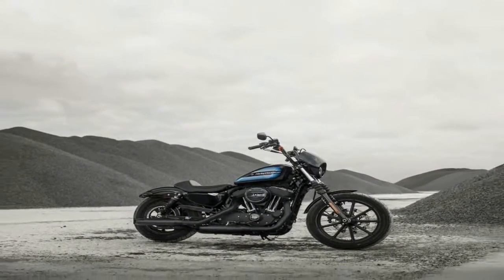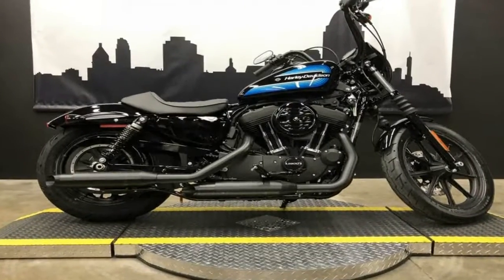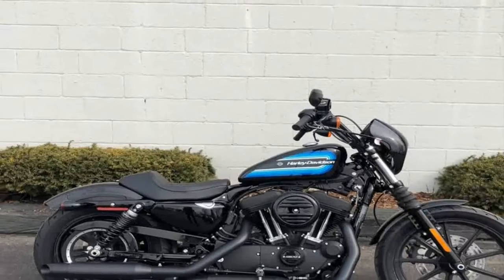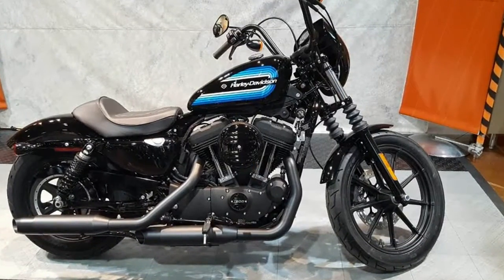Power comes from the venerable Evolution engine to the tune of 73 pound-feet of torque, giving this ride modern performance that belies the dated veneer. A classic dish with custom spices, the new Iron 1200 stands poised to raise the Iron family's displacement ceiling in order to draw new customers from a market that has been in decline for over a decade.